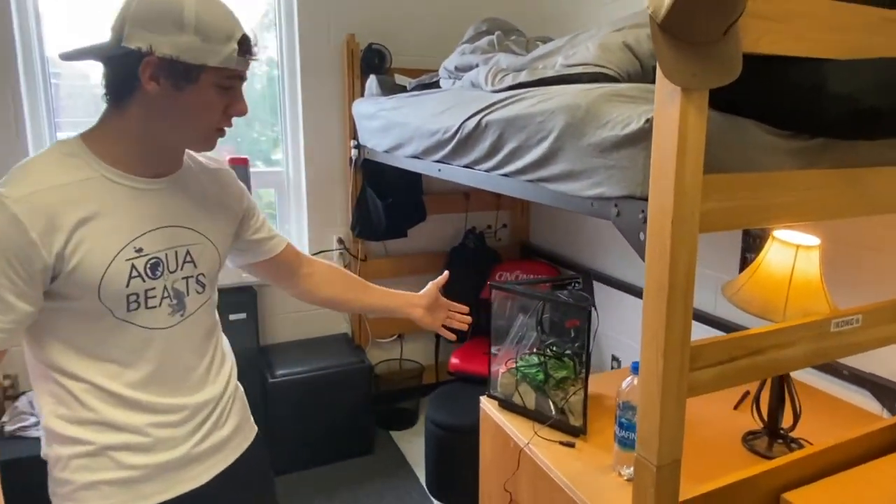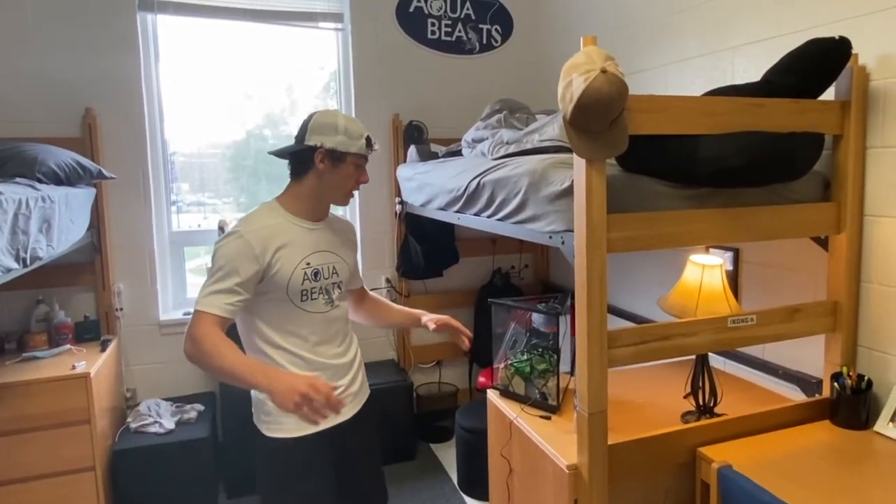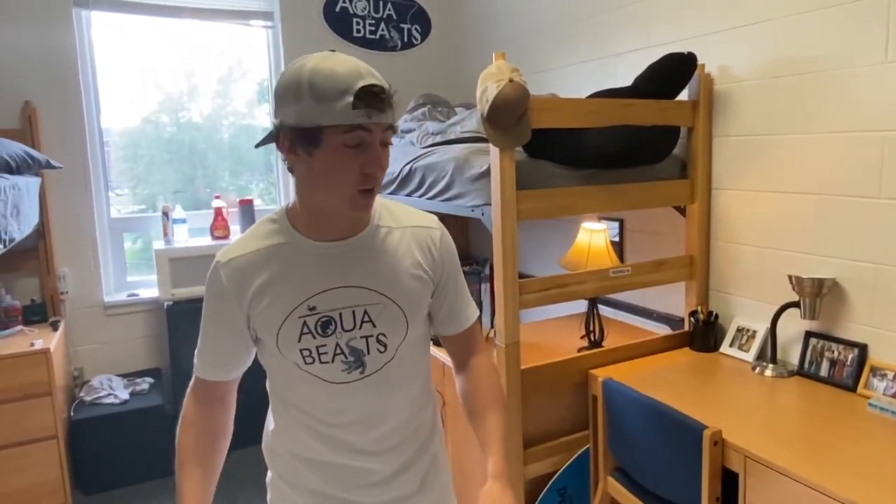It's just a three-gallon little tank I had set up back at my house, and we're gonna get fish for it, plants for it, set it up all in this video over a couple days. It feels good to be back. I just rinsed off the sand, which I recommend doing so it doesn't really fog up your tank.